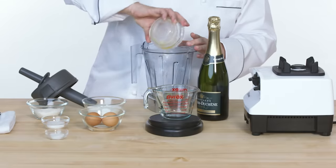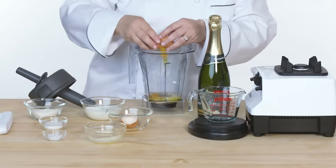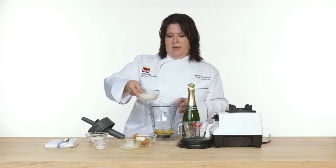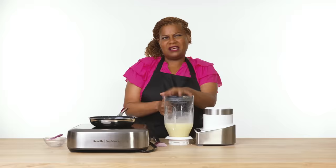I'm gonna start by adding butter and then I'm gonna add my eggs. So basically what I'm doing here is adding all the liquid first, then my milk, and my favorite part — the champagne. I mean, it's brunch, right? The carbonation in the champagne will also give a little bit of lightness.